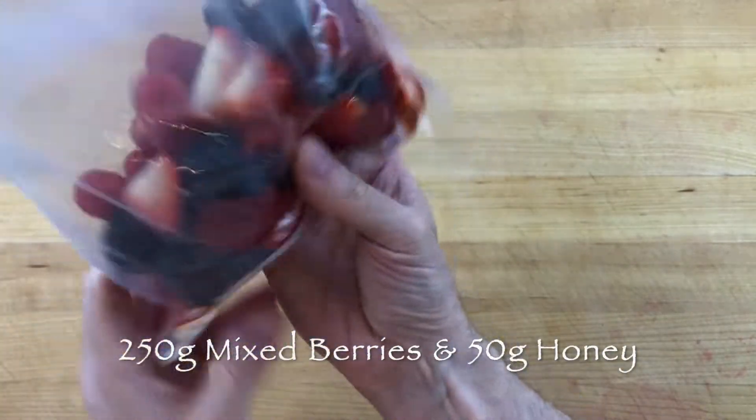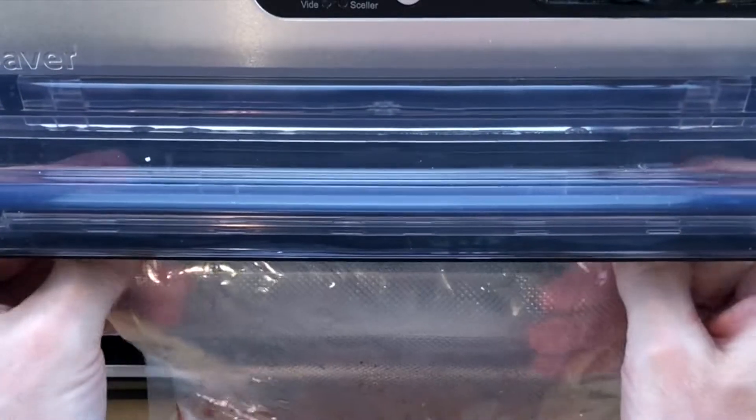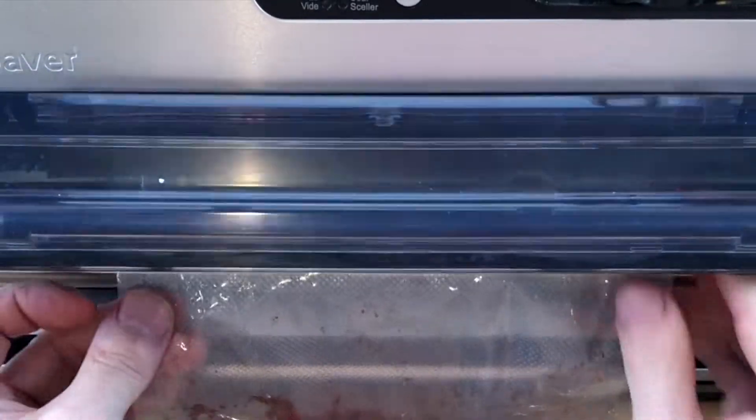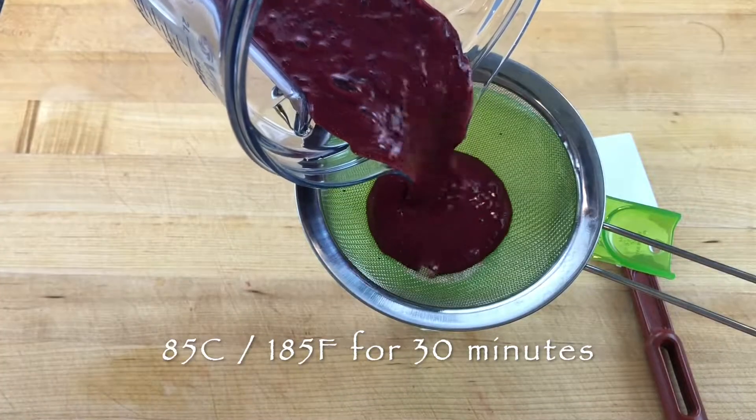Scale 250 grams mixed berries, 3 or 4 different types, and 50 grams of honey into a food saver bag and seal the bag airtight. Then add the bag to a water bath heated to 85 degrees Celsius and gently poach the berry mixture for 30 minutes.